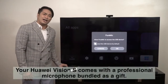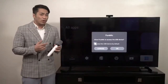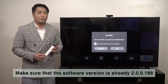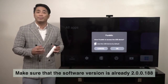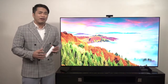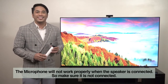Your Huawei Vision S comes with a professional microphone bundled as a gift. In order to use this properly, you have to make sure that the software version is already at 2.0.0.188 or above. You may update the version via the software update menu at any time. Note that the microphone will not work properly when the speaker is connected, so make sure it is not connected.